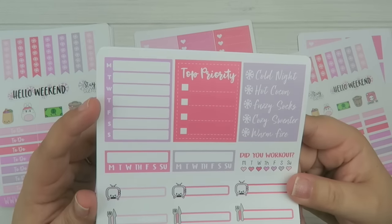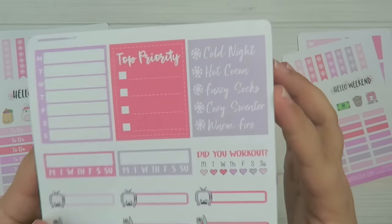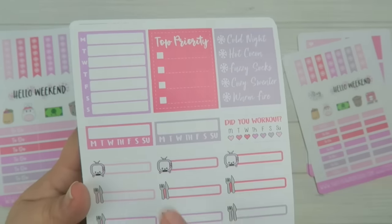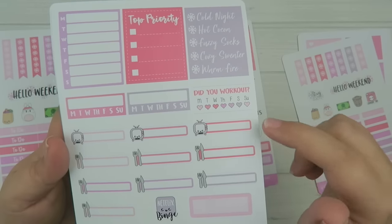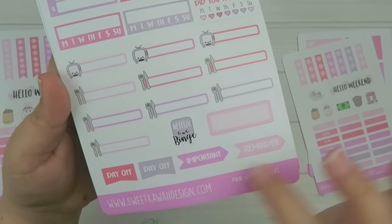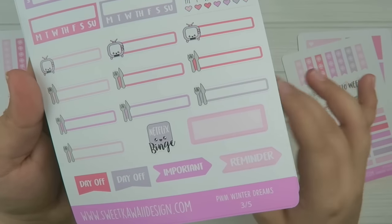And then for the sidebar, you have your blank schedule, top priority, a fun little list of all the things I like about winter, your daily habits, a workout sticker, some TV, menu planning, another quarter box, Netflix, and then some day off and important reminder stickers.